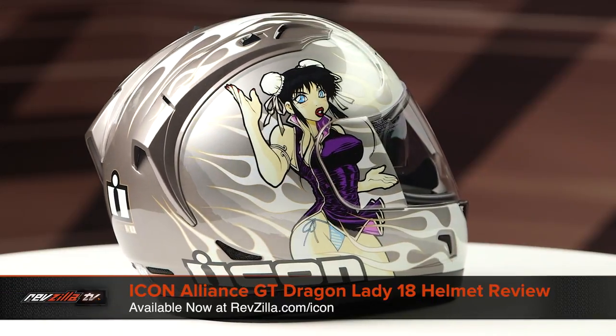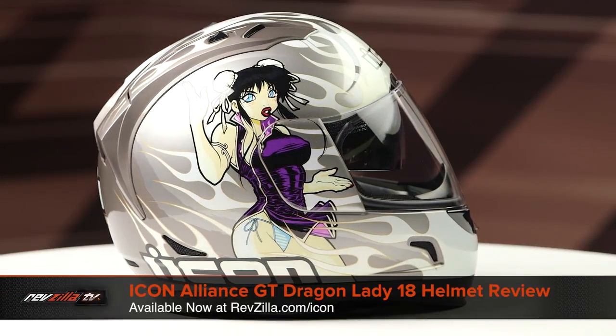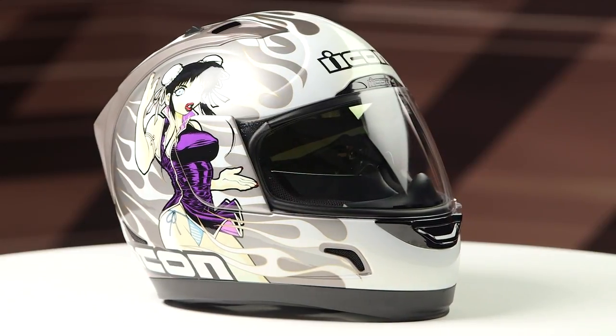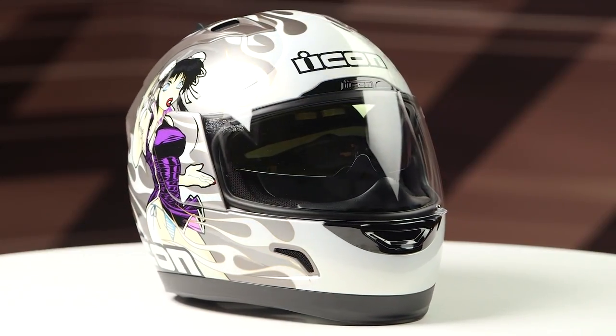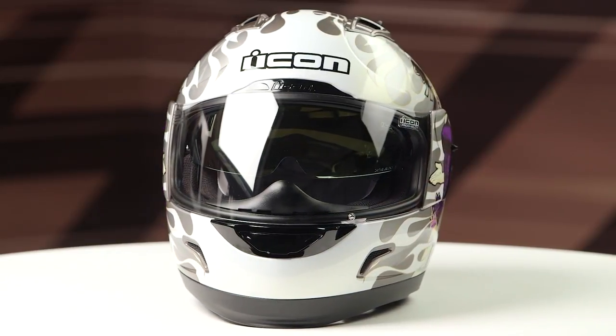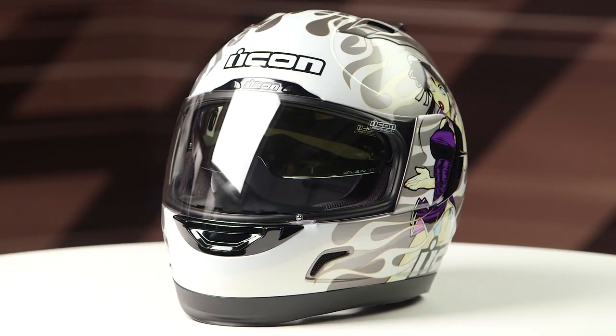On the table today we have the Icon Alliance GT Dragon Lady 18 graphic. If you're not familiar with the Icon Alliance GT series of helmets, they're constructed using a polycarb shell. They have a long oval head shape and they come in sizes ranging from extra small to 3XL with two shell sizes and three EPS liners.